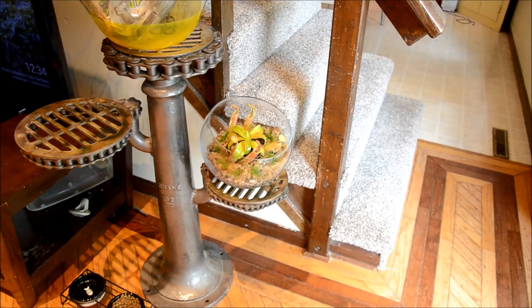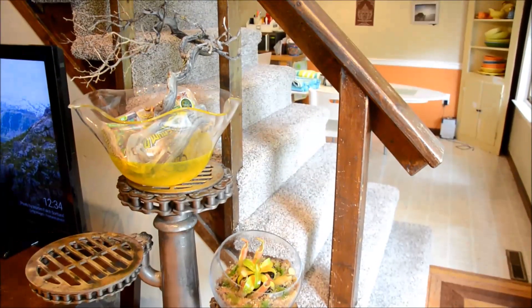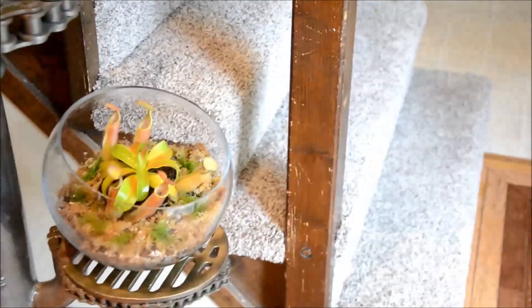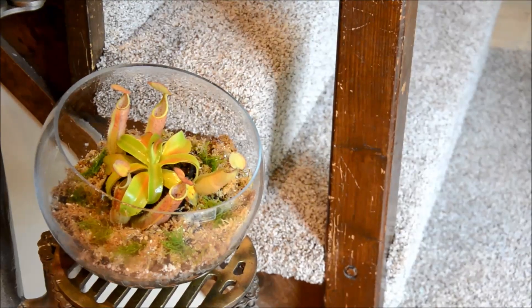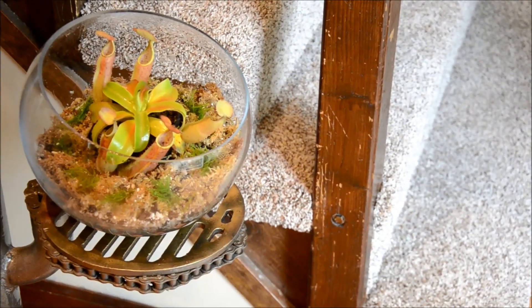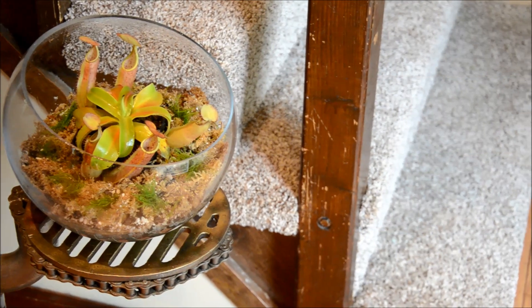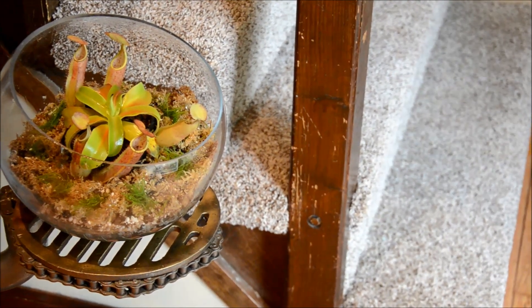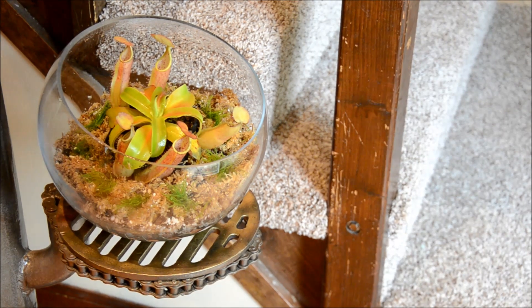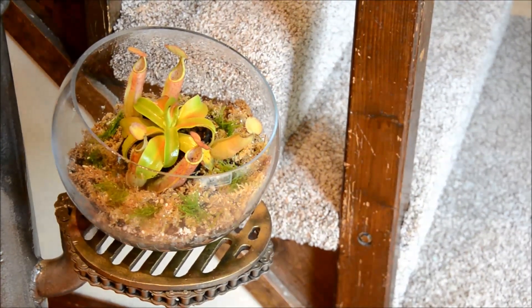I placed it here on the stand my husband made for me that I'm still working on. I have another project up there that you guys will be seeing soon. Because it's in the path of my sliding glass doors, it should get a decent amount of light each day, and hopefully the kittens will leave it alone. I'll give this a few weeks and then update you guys on whether it was a success or failure. As always, thanks for watching and I hope you enjoyed this little departure from what I normally give you. Let me know below if you have any comments, suggestions, or questions, and make sure you stop by my Facebook, Instagram, and website, msjinx.com.